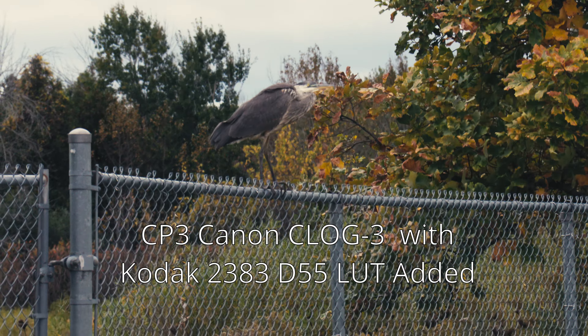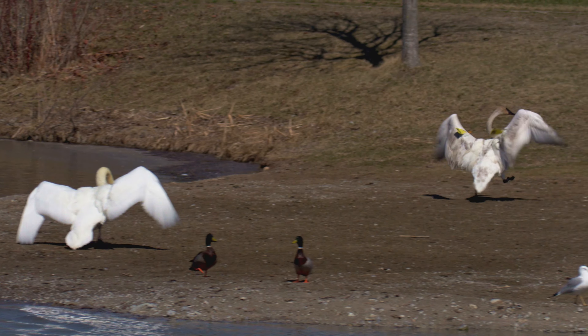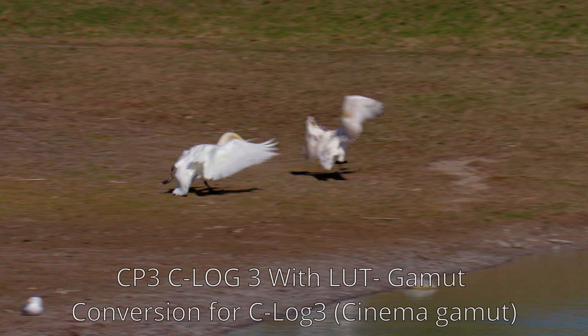The XF400 C-Log3 is only available in Rec.709 color space out of the camera, but it is plenty good enough for experimentation and learning. I particularly like this shot — with a few adjustments and the correct LUTs, the whites are not blown out even on a bright sunny day.